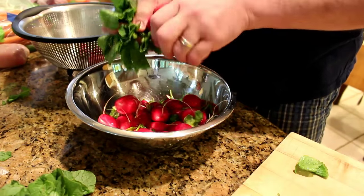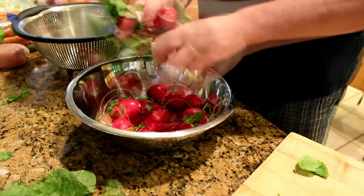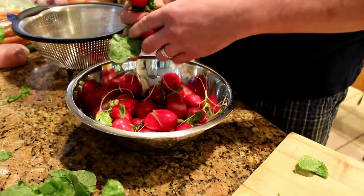These are super radishes — super ripe, nice and firm, no blemishes on them.